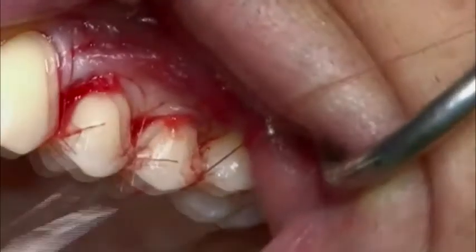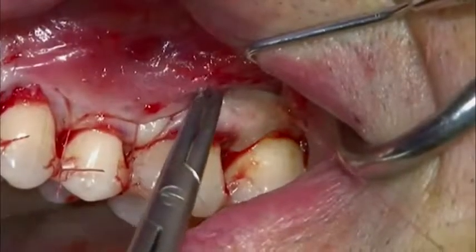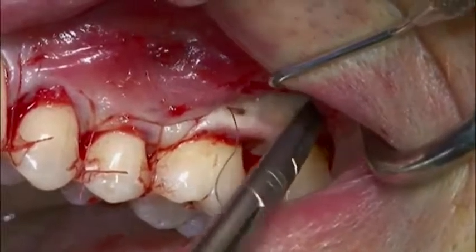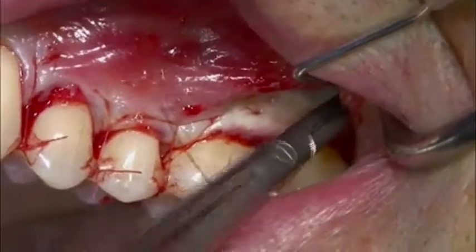For a successful outcome, it's critical that the flap and the matrix are fully immobilised in an adequate coronally advanced position.